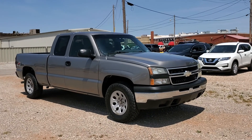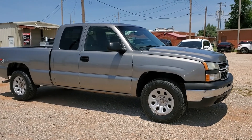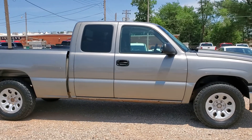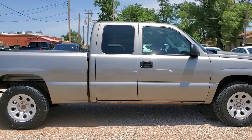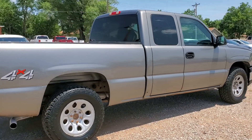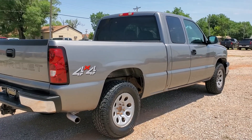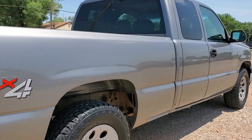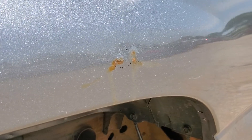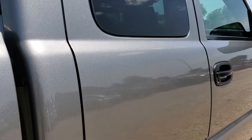This is a 2007 Chevy Silverado 1500 four-wheel drive. The paint for the most part is in really good shape. It's the lower stuff down here that you'll see — some rust breaking through with a little bit of damage — but this whole upper portion of the paint looks really, really good.